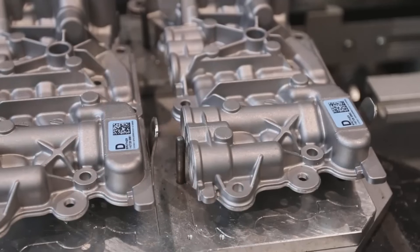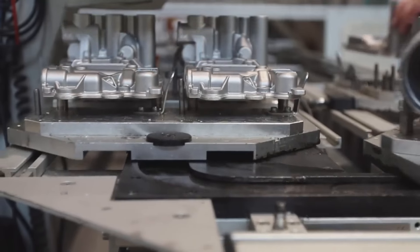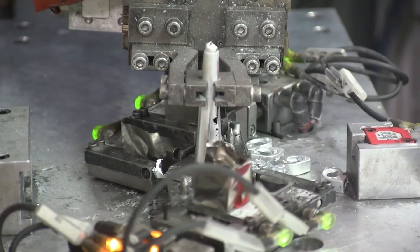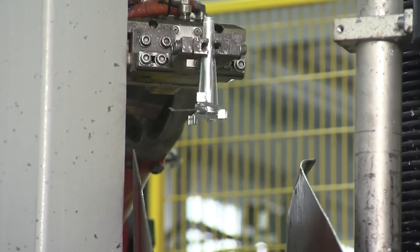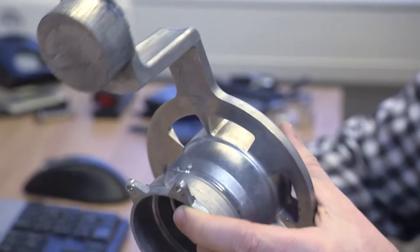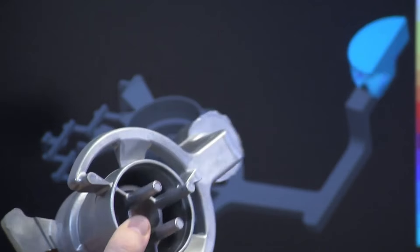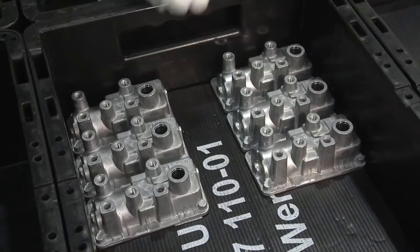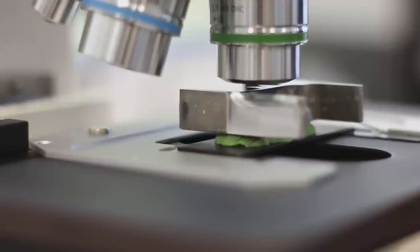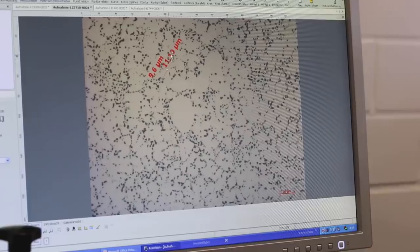Die casting is widely used in industries such as automotive, aerospace, electronics, and consumer goods. From engine blocks and transmission cases to connectors and housings, die cast parts are everywhere. Die casting continues to play a vital role in producing metal components with exceptional precision, speed, and durability — an indispensable process in modern manufacturing.